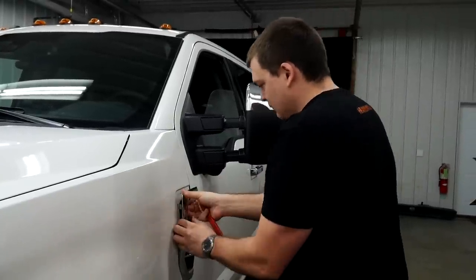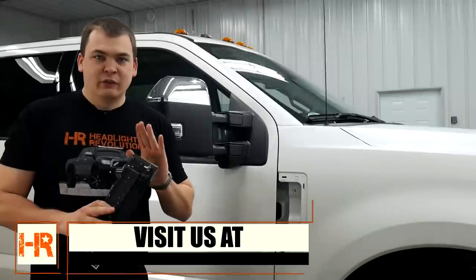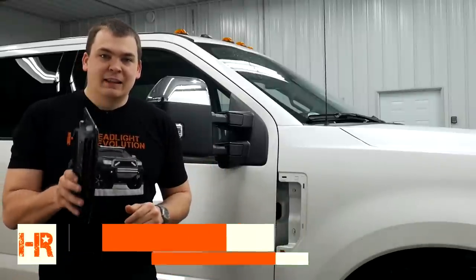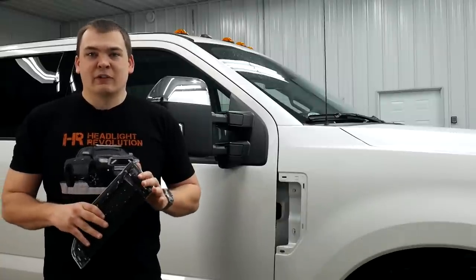If you need anything headlight or taillight related for these trucks, we've got it all figured out. We've got solutions that don't flicker, that don't fail — they're the best on the market. Check us out at HeadlightRevolution.com, follow us on Facebook, follow us on YouTube. Thanks for watching.